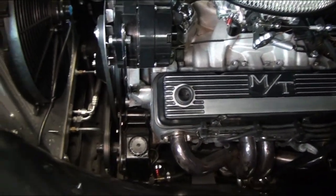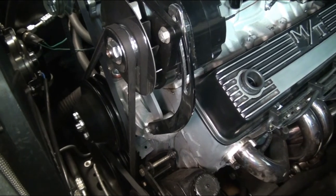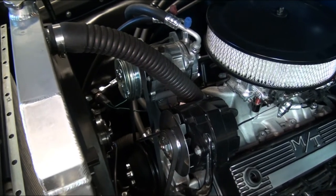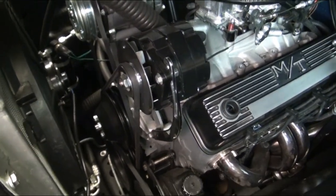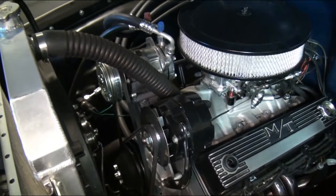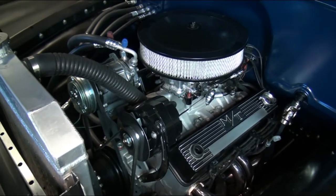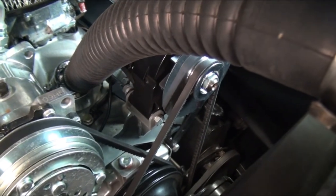Not a whole lot of changes — mostly cleaning it up, and really it was the brackets for the alternator and the power steering pump that took quite a while to figure out. If you have questions about those let us know. This AC unit was from Southern Air — Vintage Air, I would assume, comes with a similar mount, so you can do the same thing: put the AC mount in place and make brackets for your alternator. If you don't have power steering you can put the alternator down low, but with power steering you'll probably need to mount it up like this. Subscribe to the channel, we appreciate it, and thanks for watching.